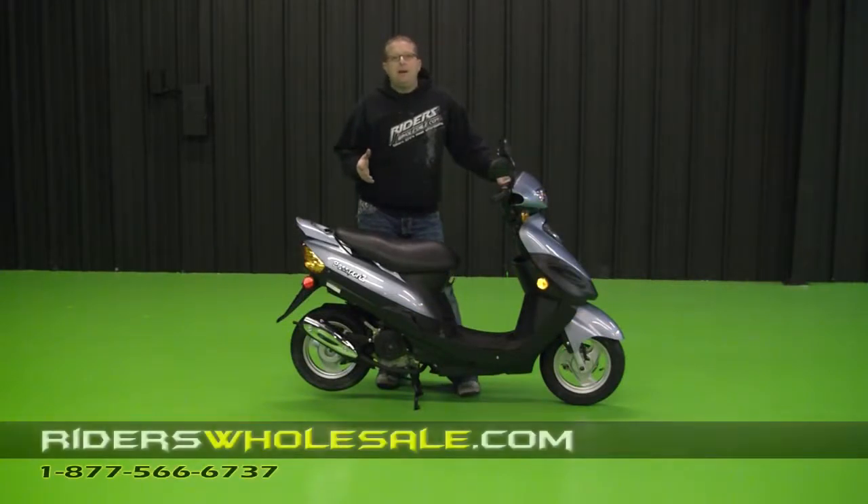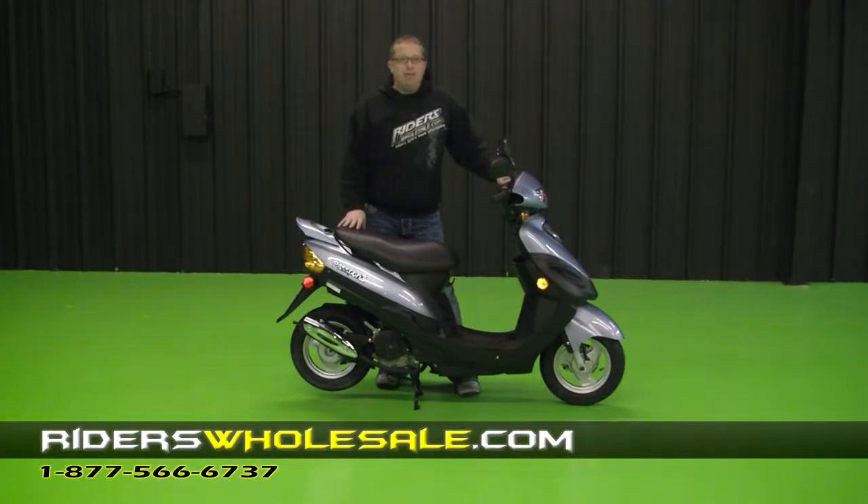Hey, I'm BJ from riderswholesale.com. I've got our Linhai Passport 50cc scooter here. I have sold these for years now at riderswholesale.com.